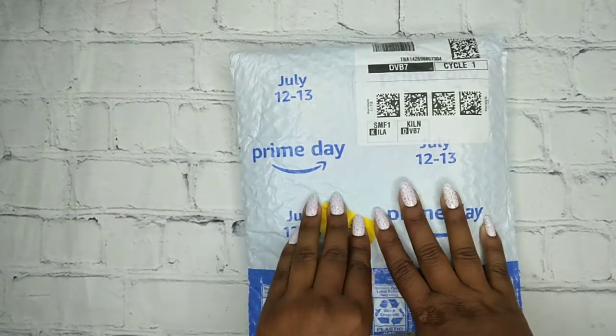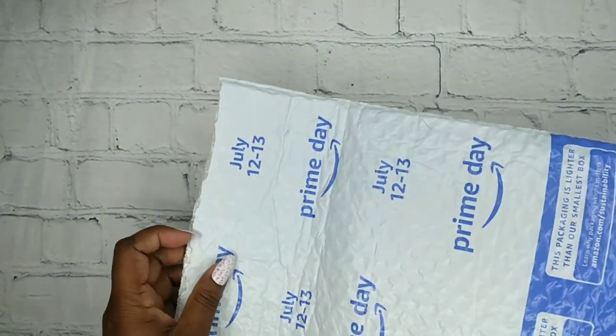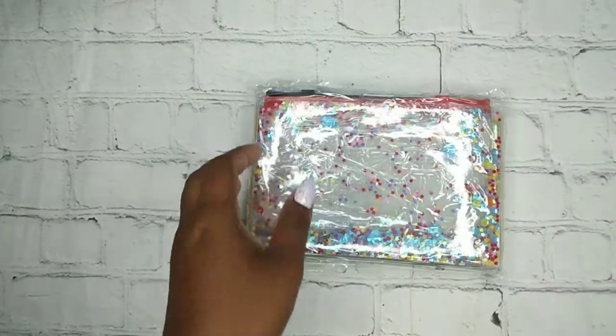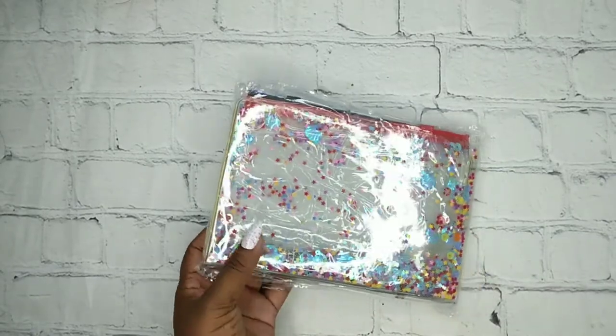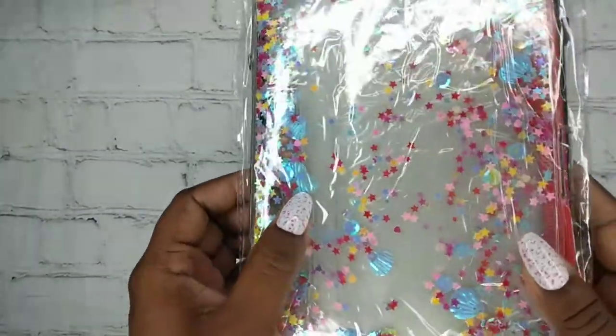So let's just get right into this video. It's a binder! Obviously it's a binder — I know I bought a binder. I bought two, but I wasn't sure which one. And this one is the one with shells everywhere.